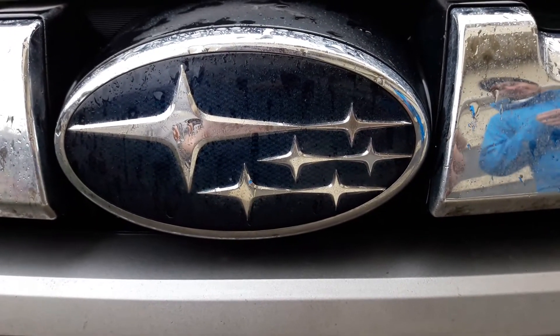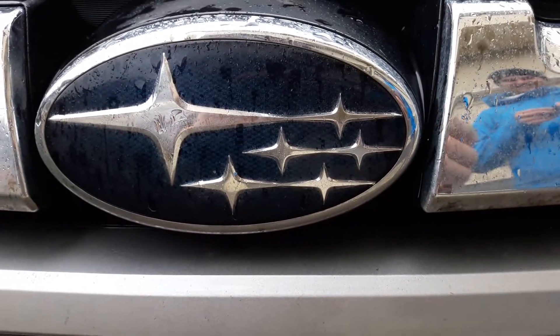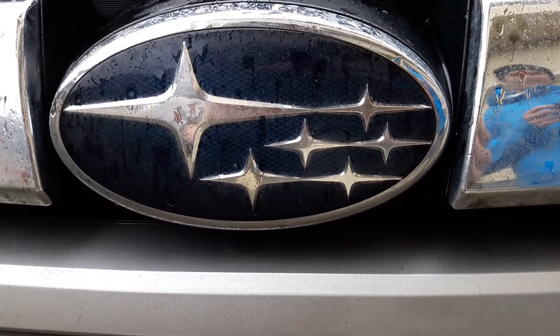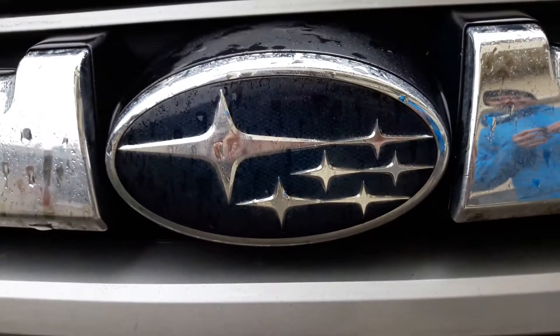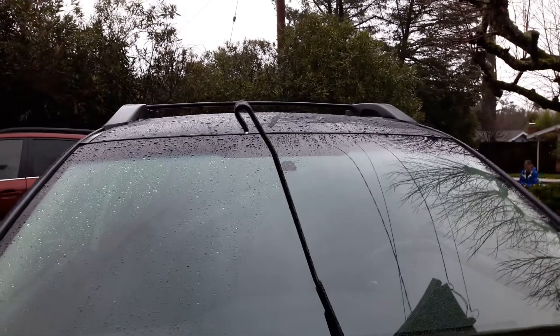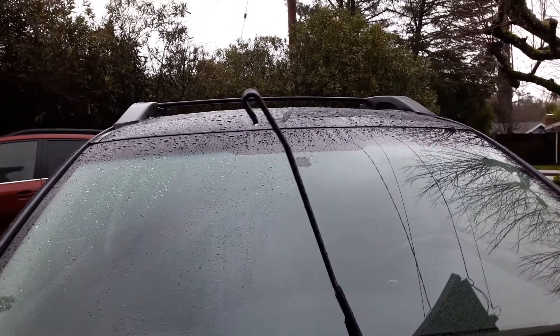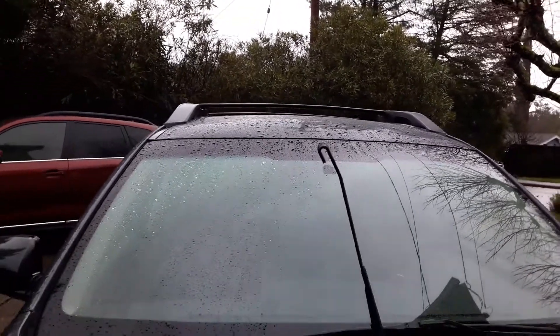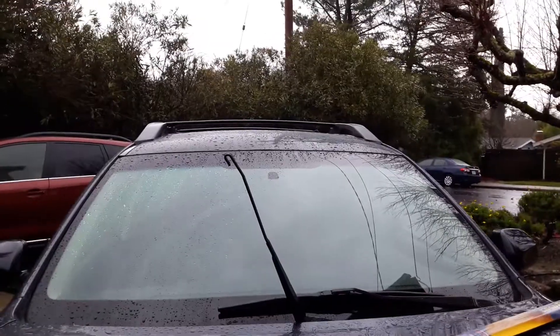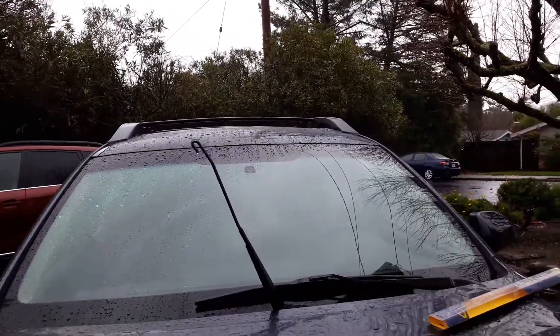This is a YouTube video on how to install a Goodyear wiper blade on a Subaru Forester. We already took off the old wiper blade — it was pretty easy. All you have to do is lift it up and put a little effort into it, and it'll come right off.